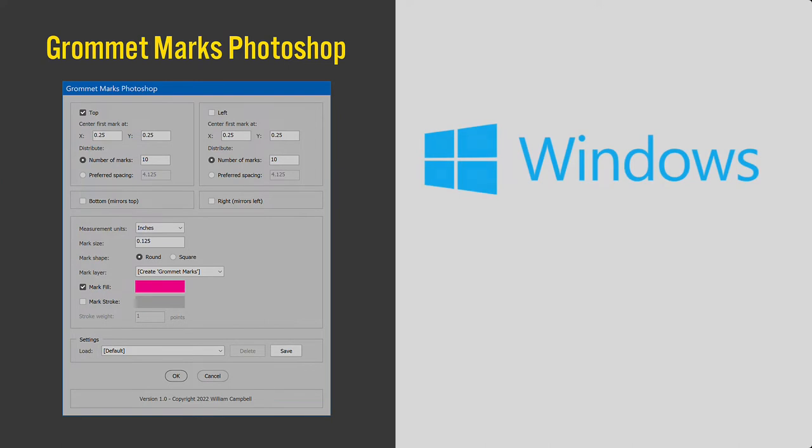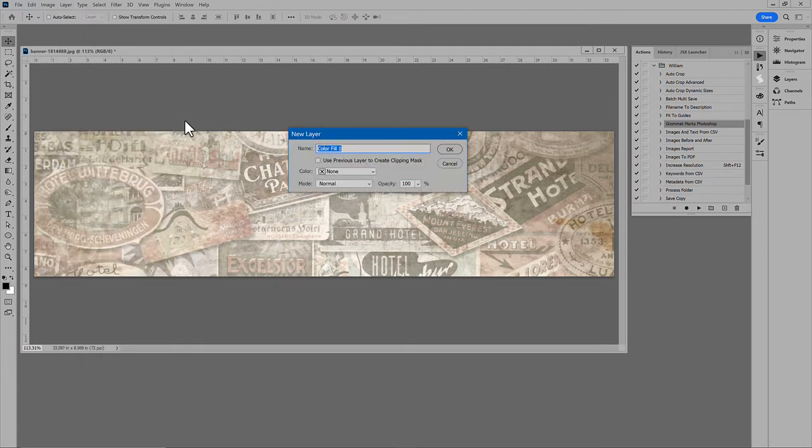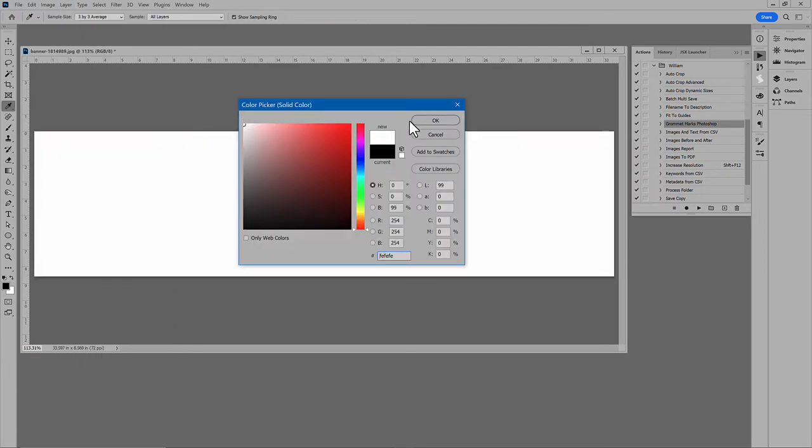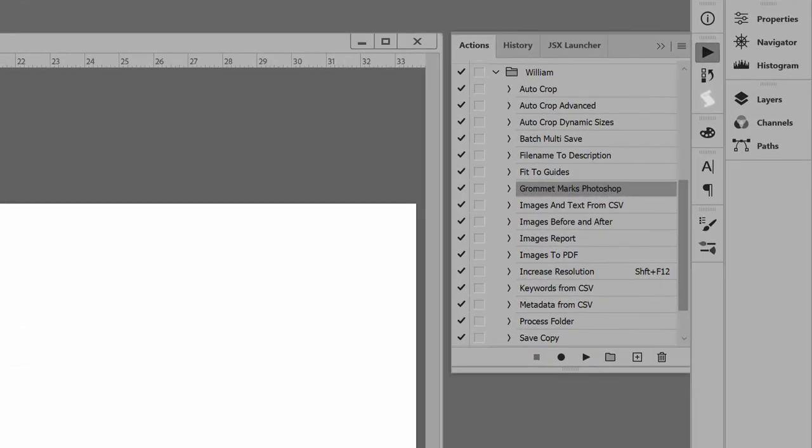I'll show the script in Windows — it works the same on macOS. To start, I'll make a solid fill layer, plain white, so you can see the results better. To run the script, open the Actions panel.